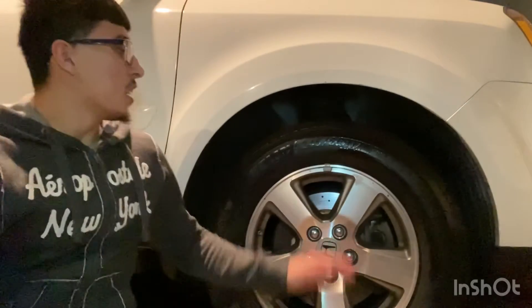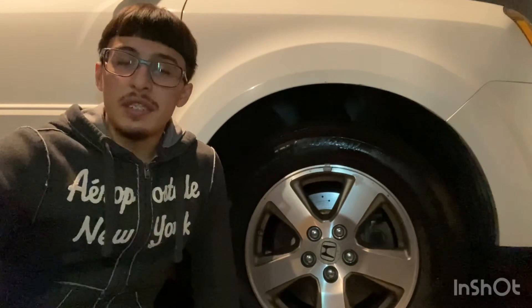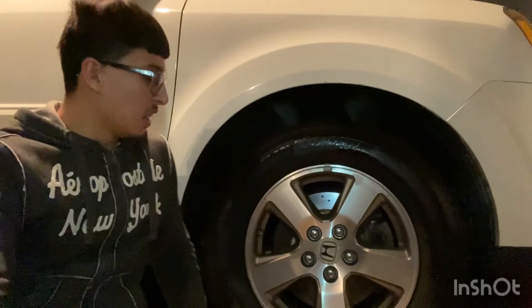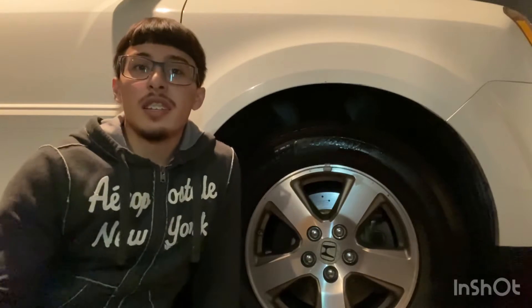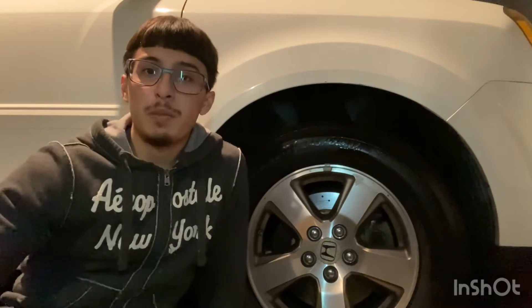Welcome to Detailing with Gary. Today we're going to be cleaning these Honda Pilot rims. As you can tell from the recent video I just uploaded, we did the tires. So if you haven't watched that video, make sure to go watch it. Leave a comment below on that one or this one if you want to see what other products you want me to do. So let's get right to it.